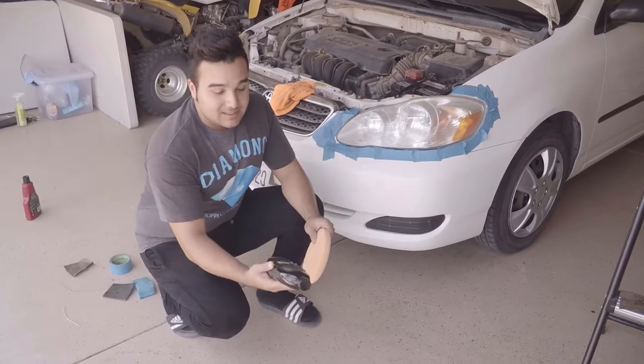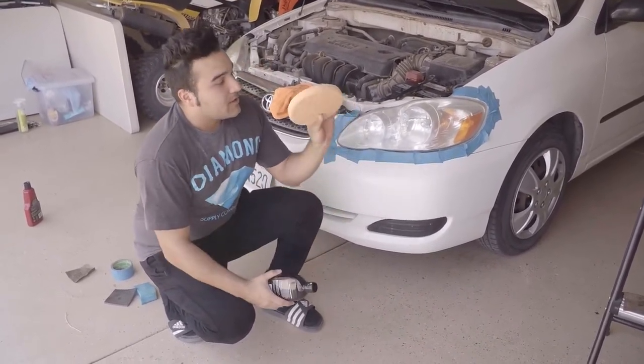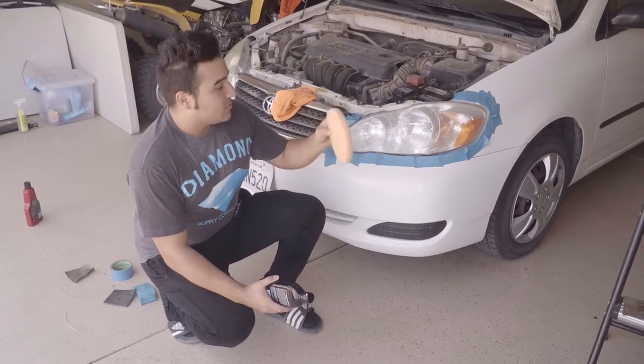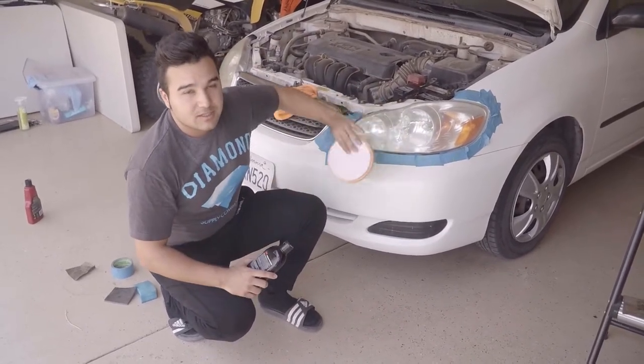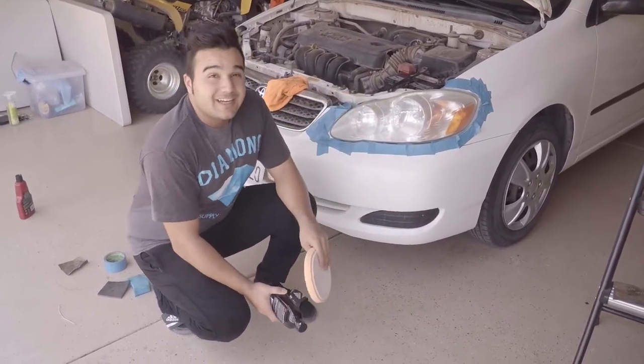Now we're moving on to polishing. First we're going to use the rubbing compound — I forgot to mention you're going to need a pad to apply it. Just put the rubbing compound on the pad and spread it out on the headlight.